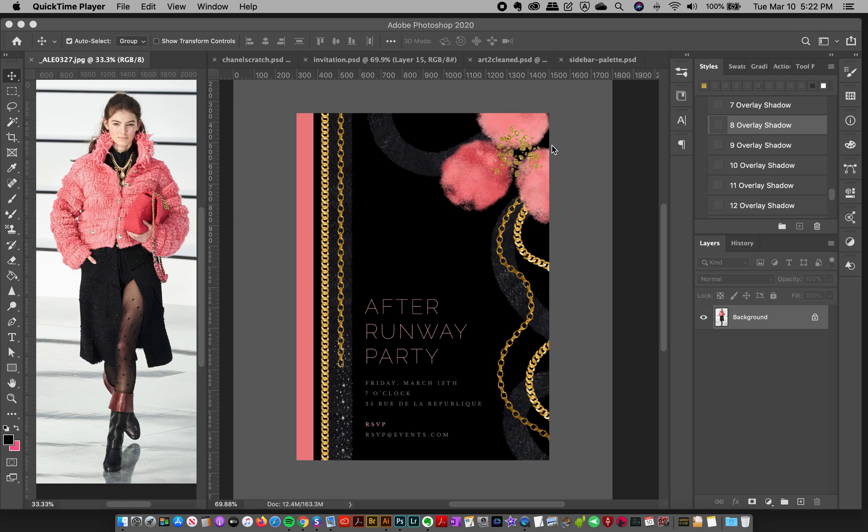Hey friends, Jessica here. So in today's demo slash tutorial, I'm going to show you a group of Photoshop brushes, a little Photoshop toolkit that I used to create an invitation like this that was inspired by a recent Chanel runway look. And I saw this look and I really liked it.